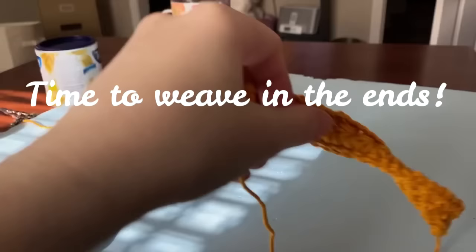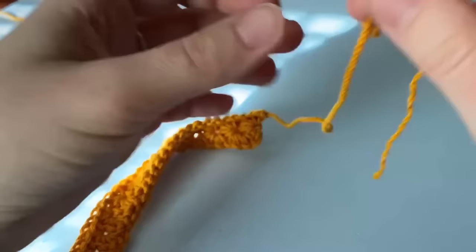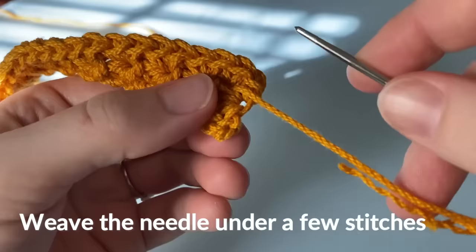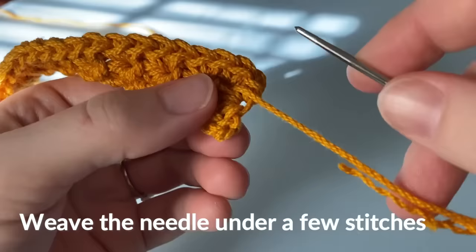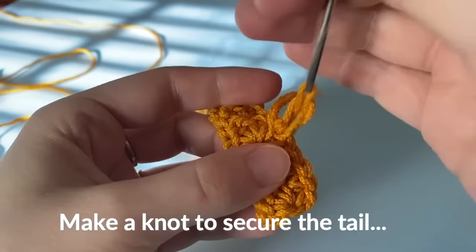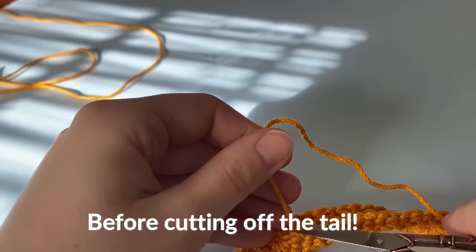At this point, guys, it is time to weave in our ends and add tassels. Thread a yarn needle with one of your tails, and we're going to turn our work so that we are working along the back side of the bookmark so that we can hide our yarn. Now we're going to weave the needle through a few stitches, a few more stitches, and then we are going to secure it with a knot. And now we're going to weave it through a few more stitches, and then we are going to cut our tail because our yarn tail is secure.